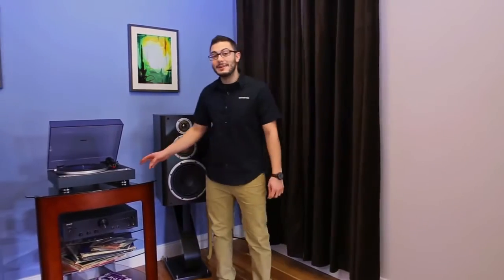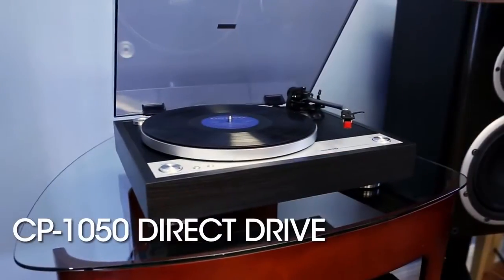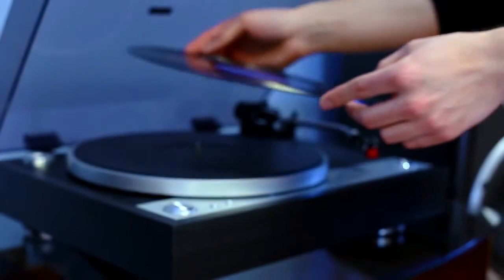With the release of Onkyo's latest CP1050 Direct Drive Turntable, there's never been a better time to rekindle your passion for vinyl. The Onkyo CP1050 Direct Drive Turntable offers true audiophile level analog sound packaged in a classic design that, unlike belt-driven turntables, requires no maintenance.